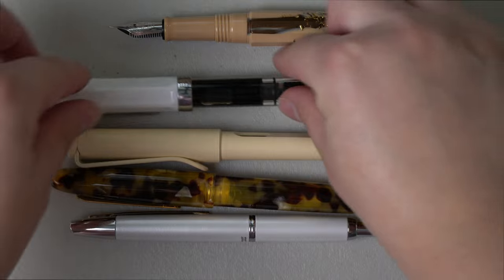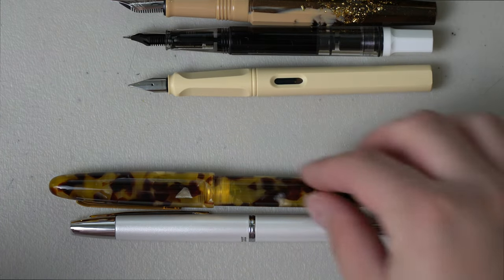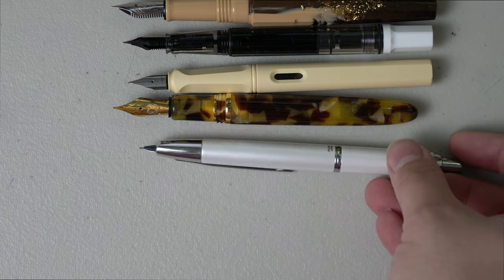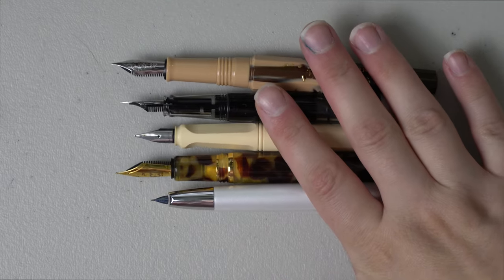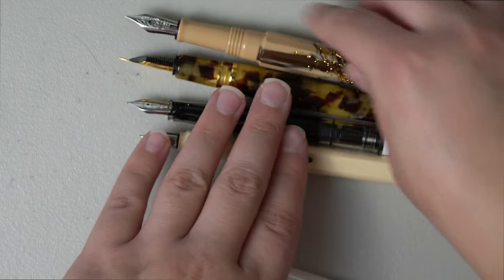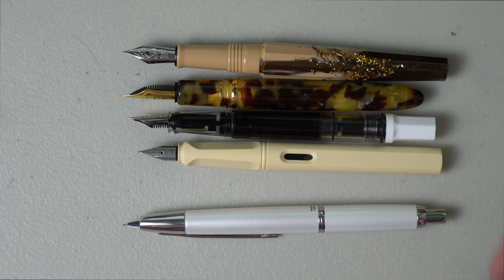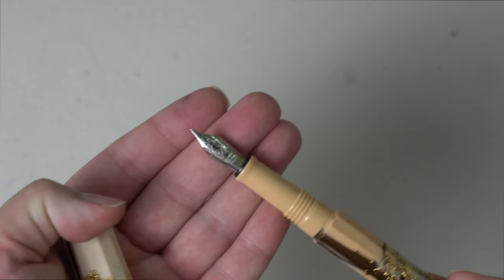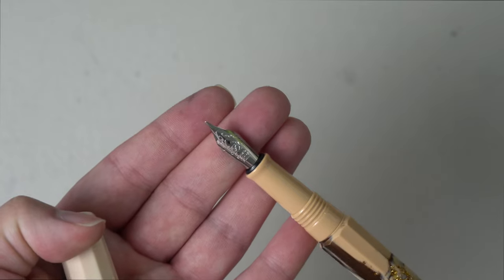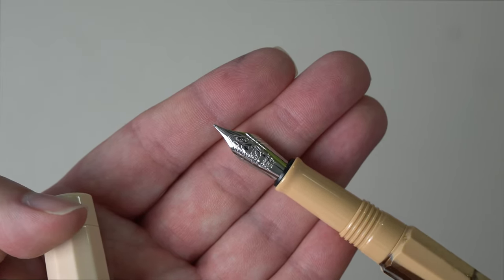If we take the cap off — in terms of size with the cap removed, it is probably closest to the Estabrook. Just in terms of nib size, but the actual length of the body is much smaller, so the Bennu is definitely the largest. As you can probably tell with the nib, it is very beautifully designed. It has minor engraving on it and it does show the nib size — you can see in the center an 'F' in a cursive font indicating it is a fine nib.